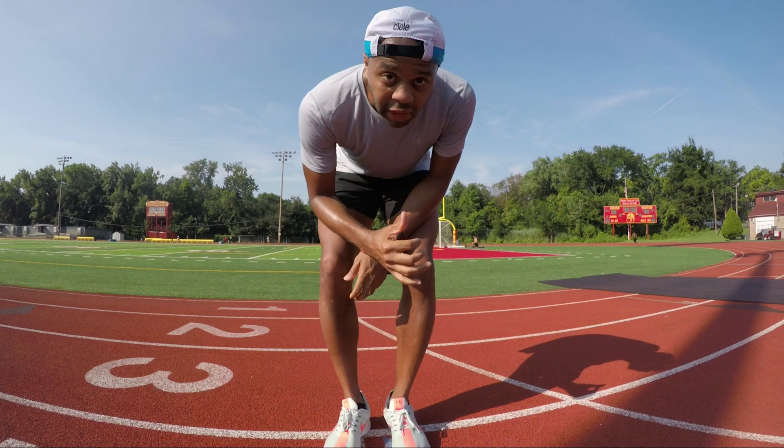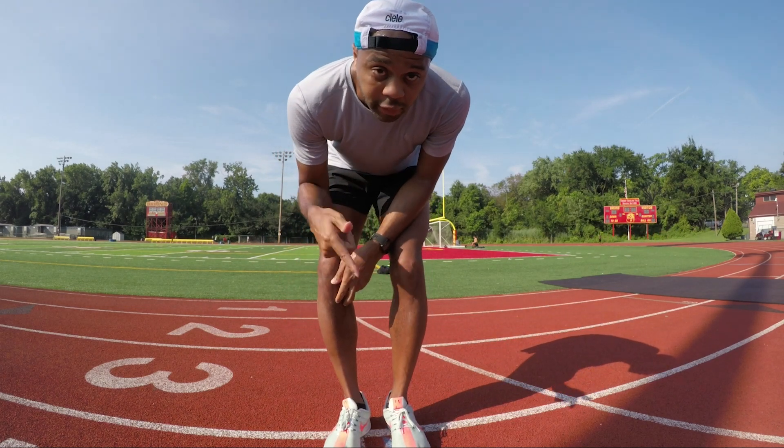I've got the Brooklyn Mile coming up in nine days — wow, that's really close. Looking forward to this workout. Be back in a little bit. I'm going to start my 1,000 from the other side of the track so I can finish up here.